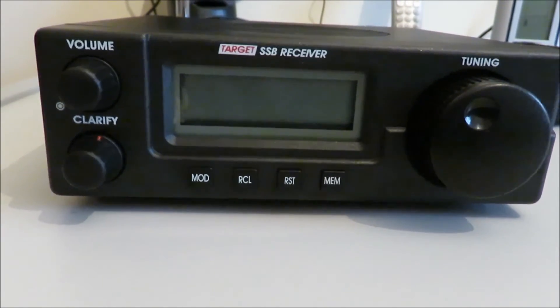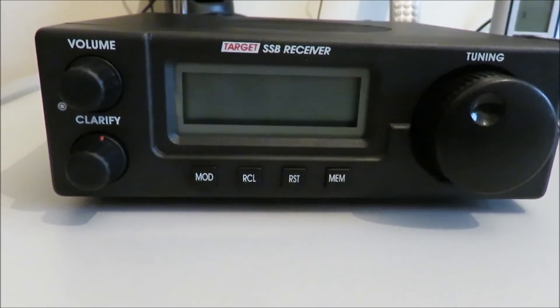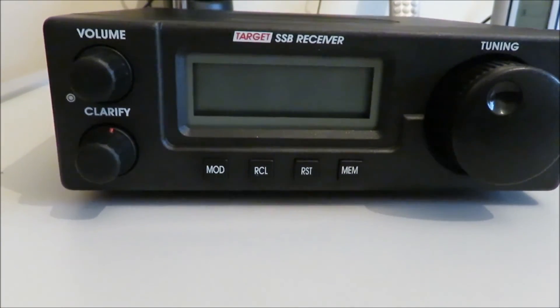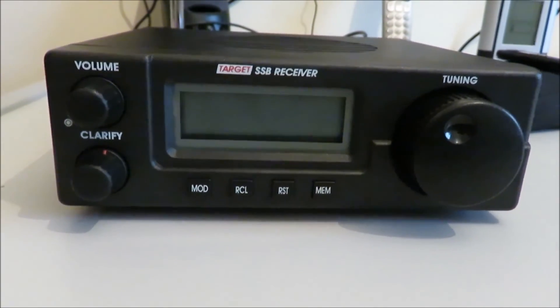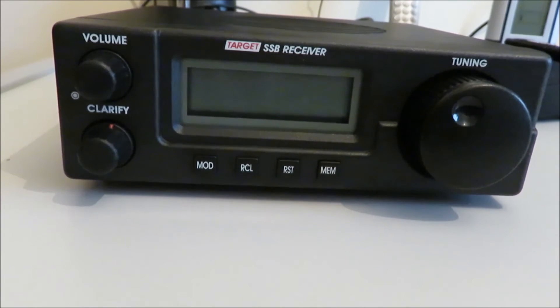So we'll have a look inside this second-hand one and see what's going on - how easy it will be to do one or two modifications. If it's successful, we may apply the same modifications to the new one I have over there. I'll upload more about this little rig sometime soon.